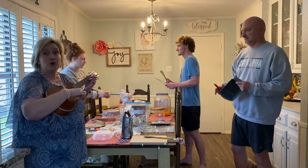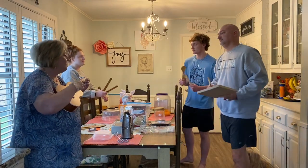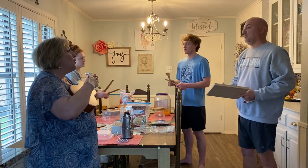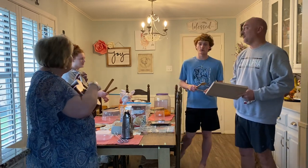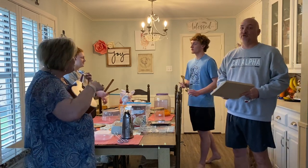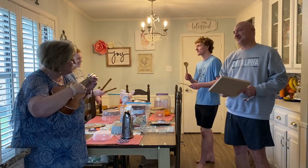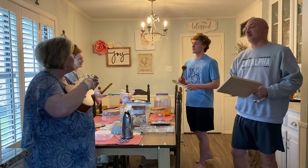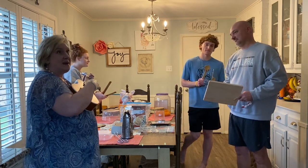Now it's time for the woods to make a song. Time for woods now, time for woods now, time for woods now all day long. Now it's time for the woods to make a song.